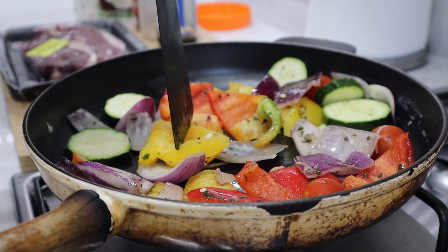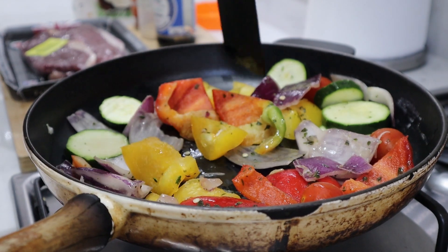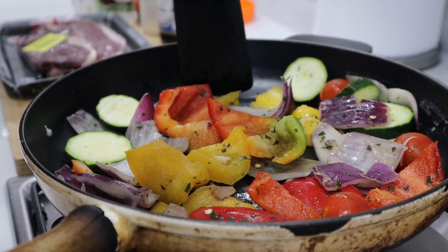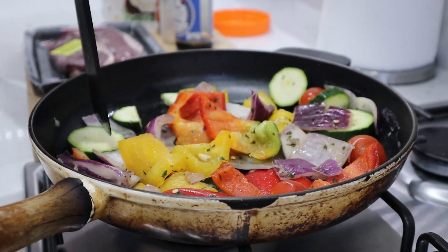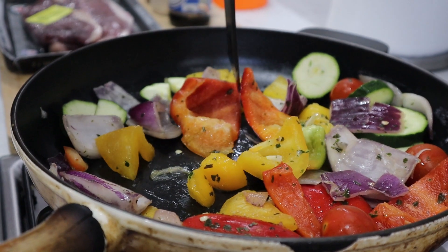This veg is a little bit chunky so I'm going to cut it whilst it's in the pan so it'll fry better. You'd usually roast this, but you can pan-fry it as well — I'm going to chop them up a little bit more so they pan-fry a bit easier.